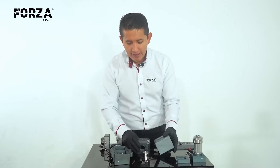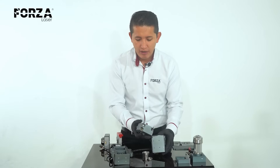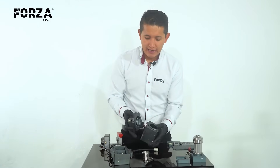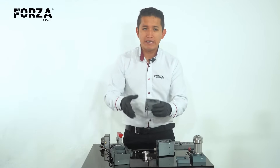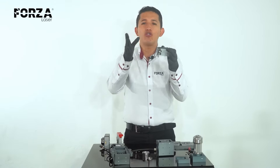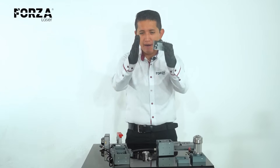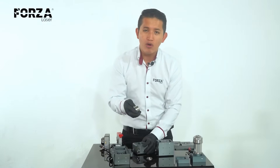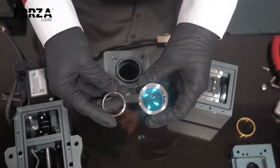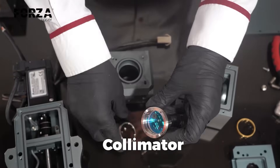The focusing lens is what shapes the laser into a cone and creates that fine point on the surface of the material. We also have the collimator, which is before the focusing lens at the top. The collimator conditions the light so that it travels in a sort of cylinder. This module actually has two lenses inside it.